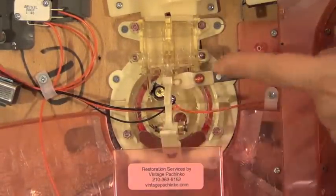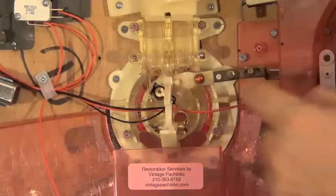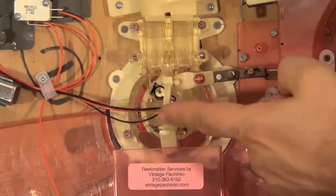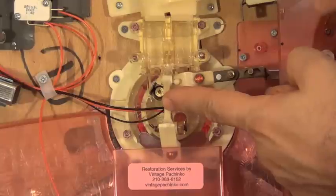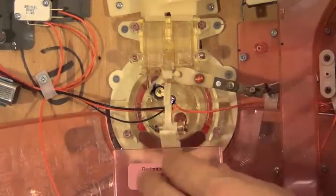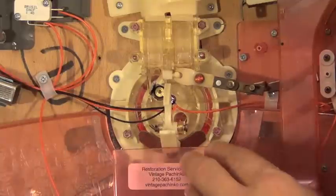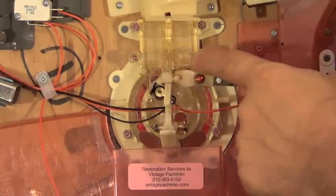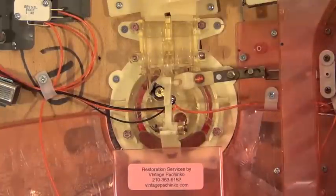Normally balls are in your machine in the assembly, pushing against this rocker arm, and the weight of the balls is holding them in place. When you get a jackpot, that rocker arm pivots up, dropping the balls down that were in that arm, and then when it releases, more balls will load into the jackpot assembly.